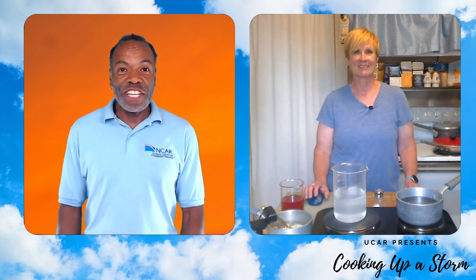Welcome to Cooking Up a Storm with the National Center for Atmospheric Research. I'm Kim, a Scientist and Kitchen Specialist at the NCAR Mesa Laboratory in Boulder, Colorado. Hi everyone, and I am Chef Nancy from the Mesa Laboratory Kitchens, and today we are going to have some fun with science and food.